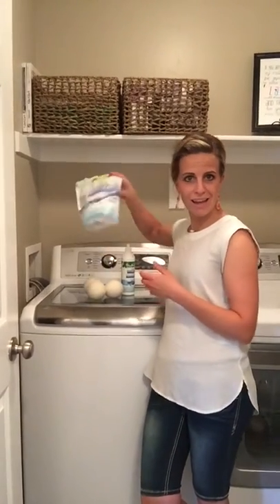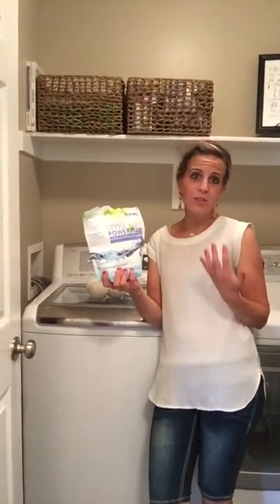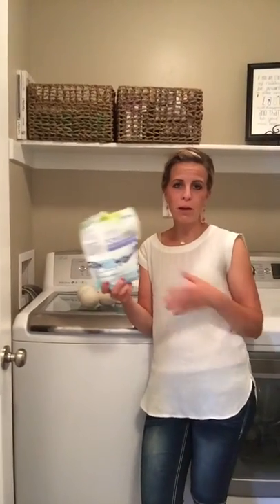To kind of green your life even more — I love the laundry room because what we put on our body is absorbed within about 27 seconds into every organ. So it's very important to use greener things when we're wearing them all day.